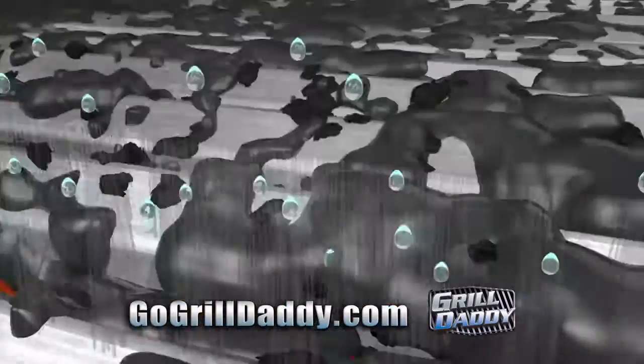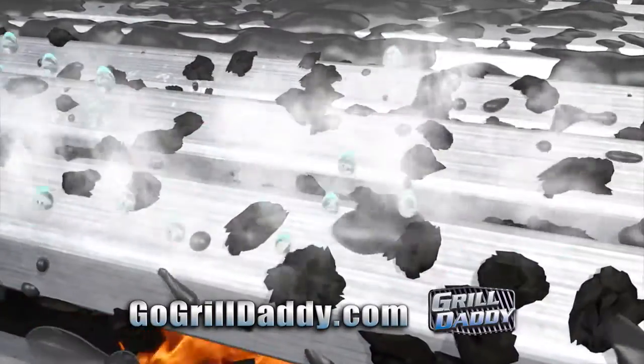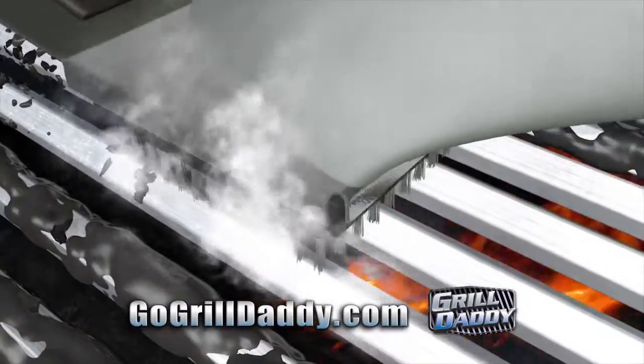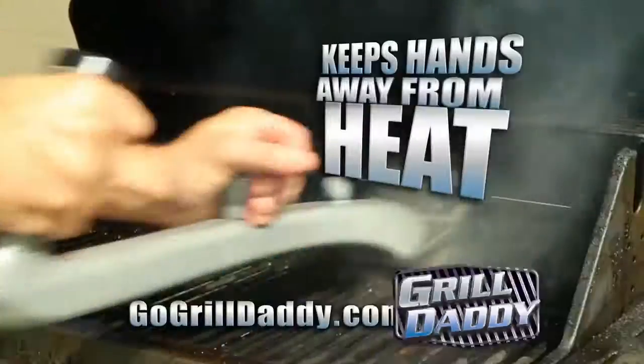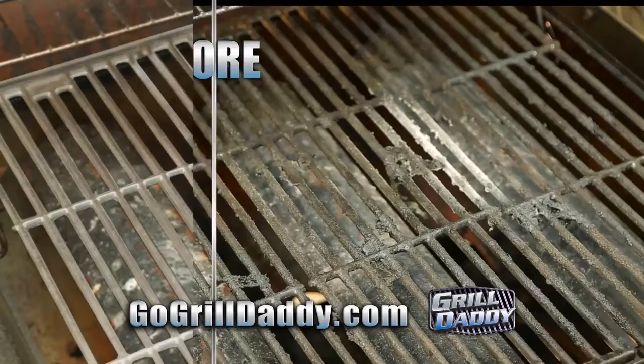Grill Daddy's patented steam clean technology melts away grease, grime, and charred-on food while stainless steel bristles whisk it away — so you'll taste the food, not the leftovers. Grill Daddy's innovative design keeps hands away from the heat and makes cleaning any grill a breeze.